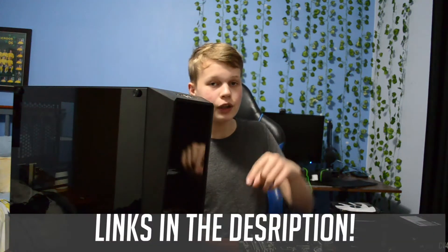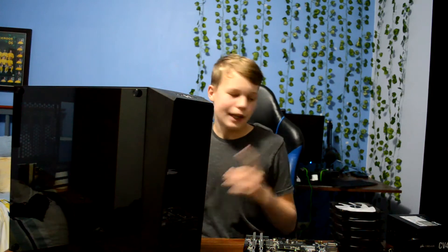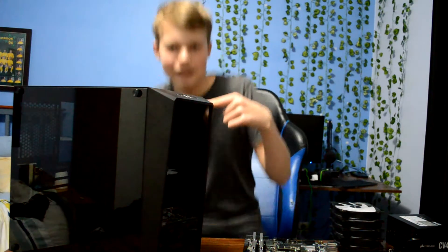I got these off Amazon. Links for all parts bought in this video will be in the description. Those links are not Amazon affiliate links — I'm not doing this to get an extra dollar or something. I do these for fun and to help you guys out. With all that said, let's get these fans in the case.